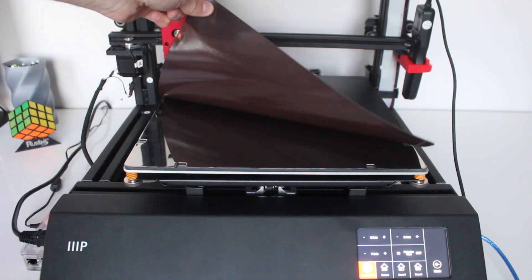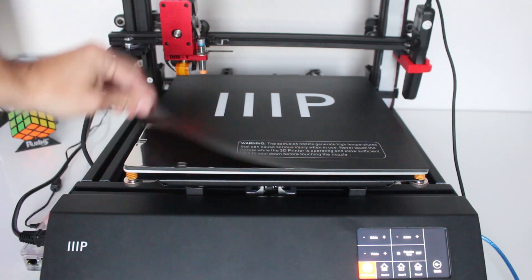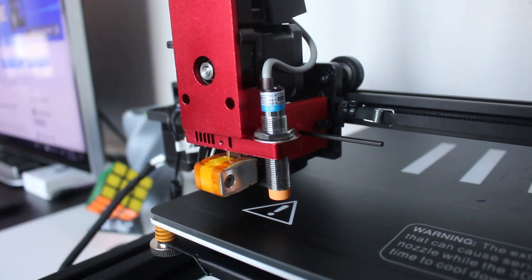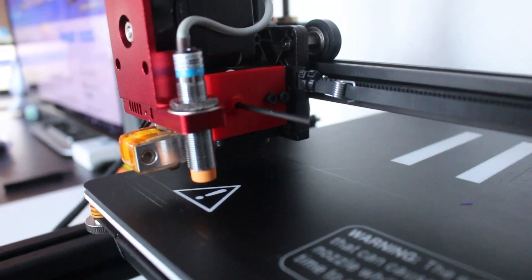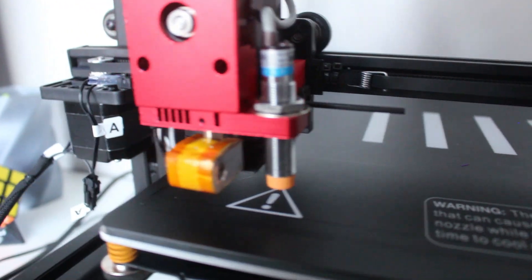One of my favorite features of this printer has got to be the flexible magnetic build surface. This makes removing prints super easy and you don't need a scraper or anything. The printer comes with an all-metal hot end with an MK1 extruder, and you can see here that there's a proximity sensor which allows you to perform automatic bed leveling, which is a really nice feature that saves you a lot of time.